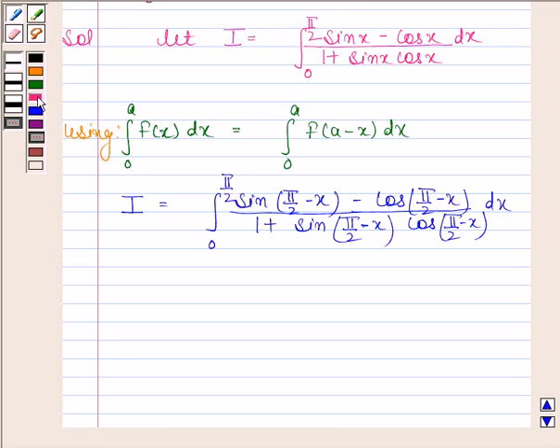Now this is equal to the integral of cos x minus sin x divided by 1 plus cos x times sin x from 0 to pi by 2, since sin(pi by 2 minus x) equals cos x and cos(pi by 2 minus x) equals sin x.